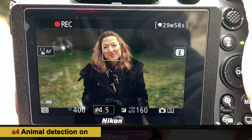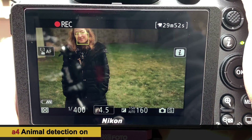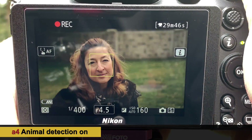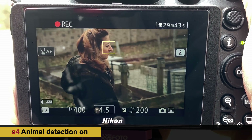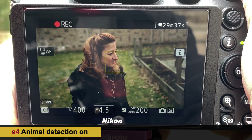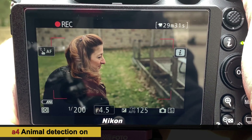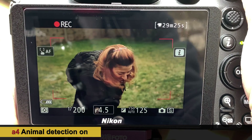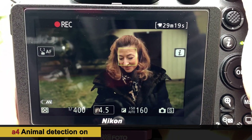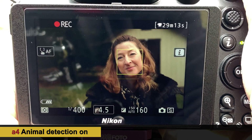Looking back at the camera, it picked up her eyes. Now in video mode with animal detect mode, we've got our lovely model Sarah. Shooting the back of the screen with the iPhone so you can see the focus point — it's doing alright. Going to full profile, it's kind of losing her. Looking up made a big difference. In animal detect mode, it wants to see that human face looking right at you.